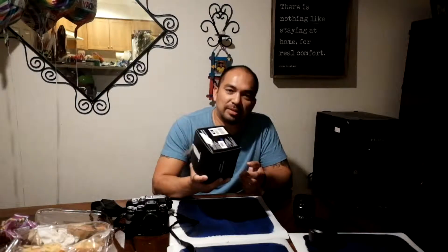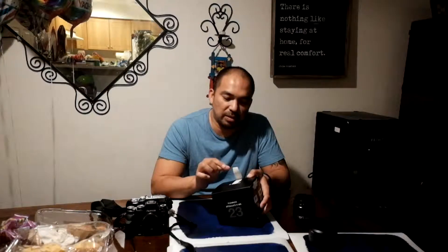Hello guys, this is Michael Perez. Today we're going to be talking about the Fuji lens 23mm f2. This is actually my second one — the first one I got from Best Buy, and when I checked out the lens there was dust inside, so I had to return it, and now this is my second one.